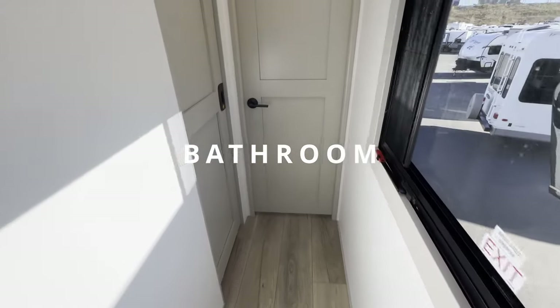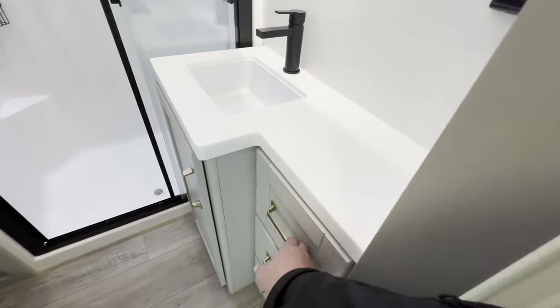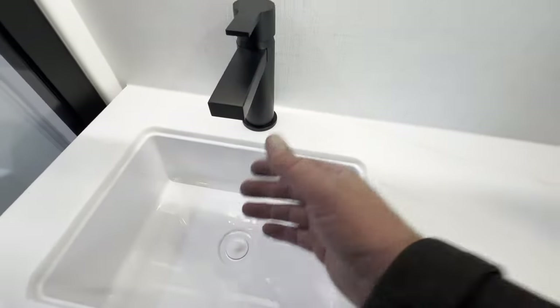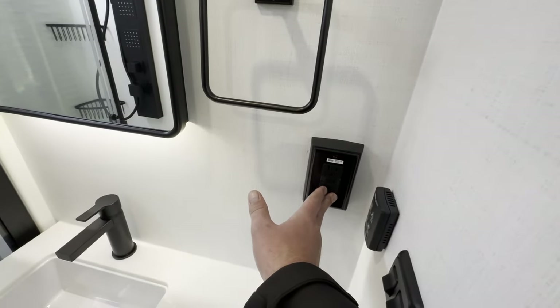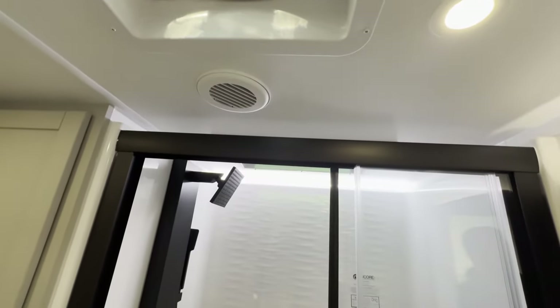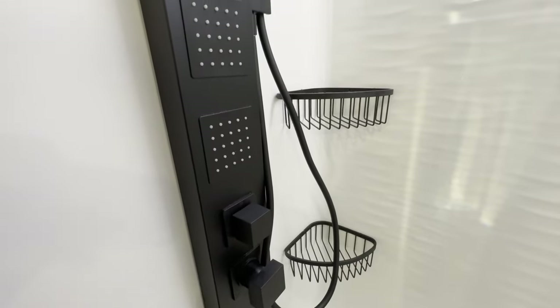Next up, let's check out the bathroom. Look at this — we have a beautiful vanity with lots of storage, an undermounted sink, and you can actually wash your hands without hitting your head on anything. There's a medicine cabinet that's all backlit, a place to hang your towel, and a place to plug in your hair dryer. Fantastic Fan to keep it cool and smelling good. And this residential-style shower — I mean, this is nicer than most people's houses. You've got body sprayers, a wand, a shower head, and this beautiful surround that looks like something you'd see in a Mexico hotel.